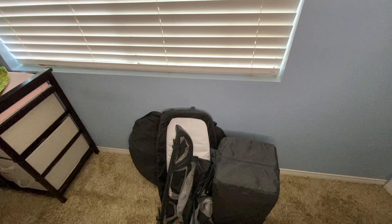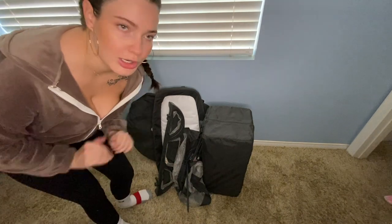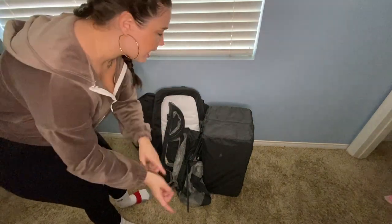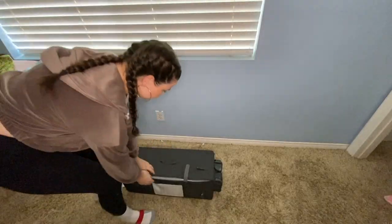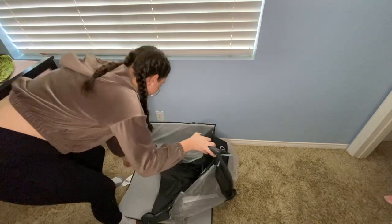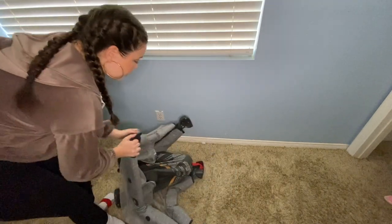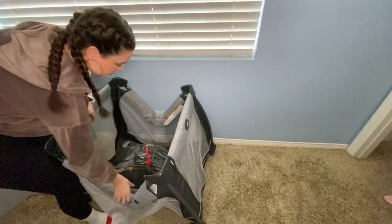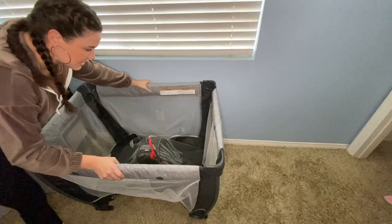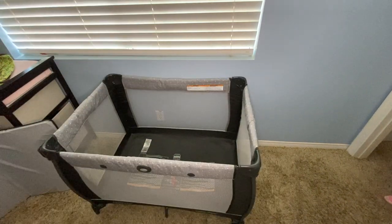So those are all of the pieces for the pack and play broken down. Let's put this bad boy back together — this time I'm going to set it up like for a newborn, how I had it when I first got it. To set it up, put it down with the red tab up in the center, hold on to the two outside ones and pull up at the same time, then hold the next two and pull up, and then push this down like that.